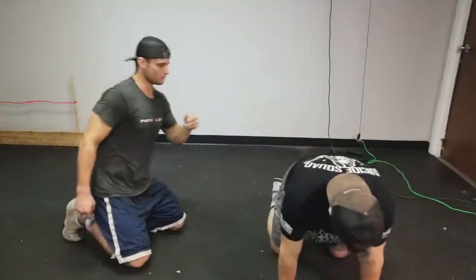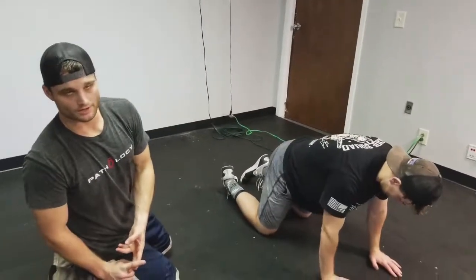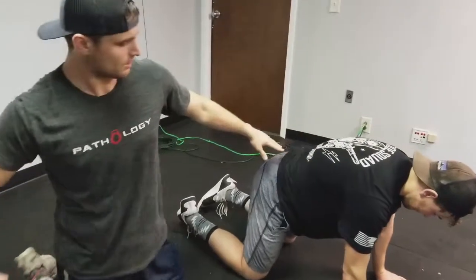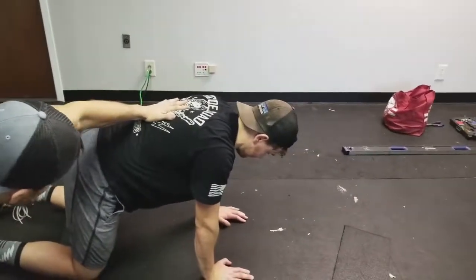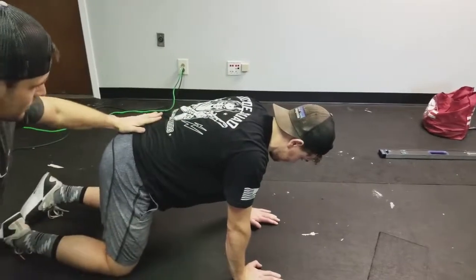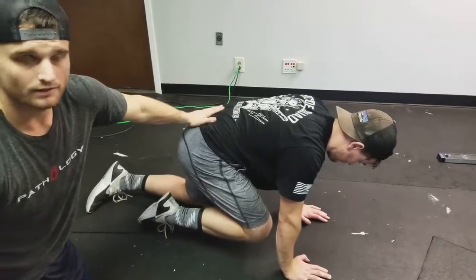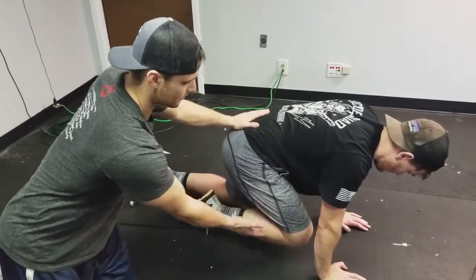We're going to go over the hip real quick. We're going to focus on the right hip and work flexion, abduction, and external rotation. Austin gets down into position and flattens out. Bring your knee up into full range. This position right here — this looks like the bottom of a squat. He's working hard. This is full range of motion.